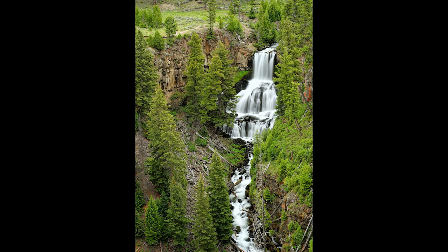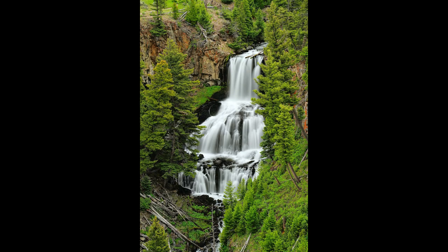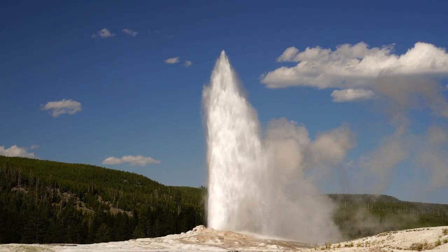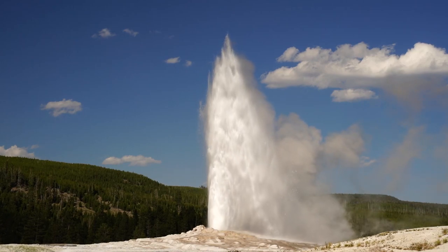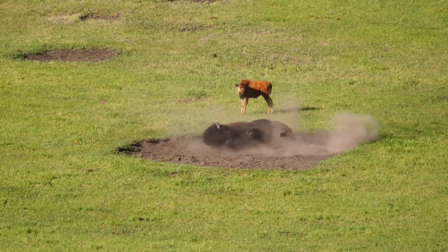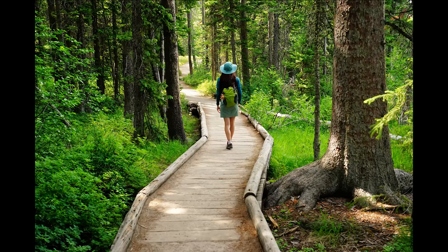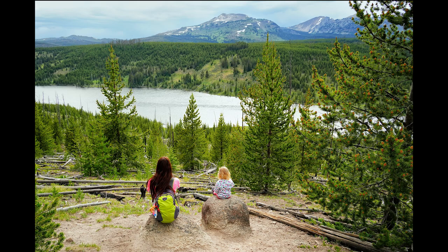At Undine Falls I shot at 60 millimeters, zoomed in to 78 millimeters, then turned the camera vertical and shot at 110 millimeters. Yellowstone has a lot of diversity with many hikes and family activities. On one long hike of about four miles, I only brought the 28 to 200 and didn't know what I'd encounter, so we set out and it was quite scenic.